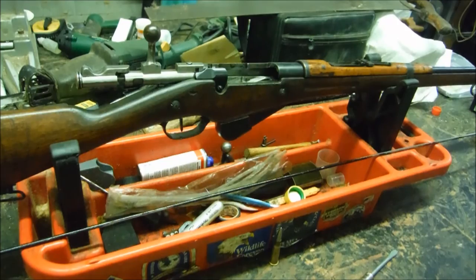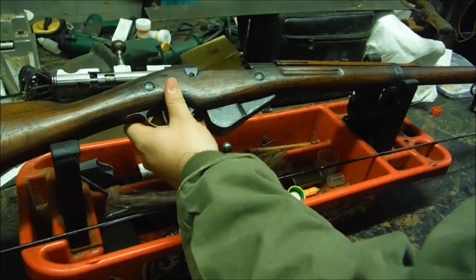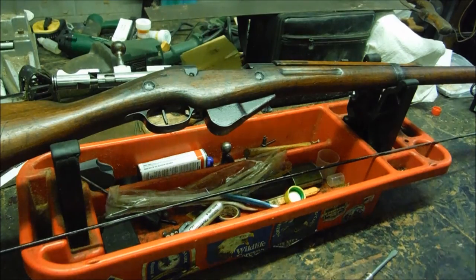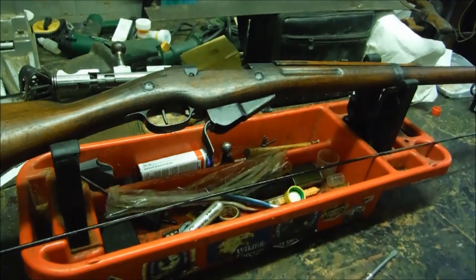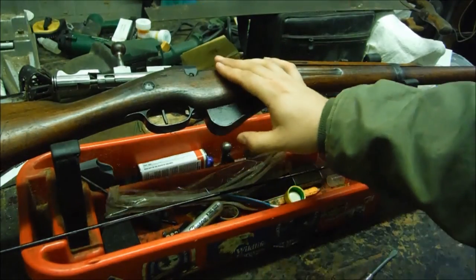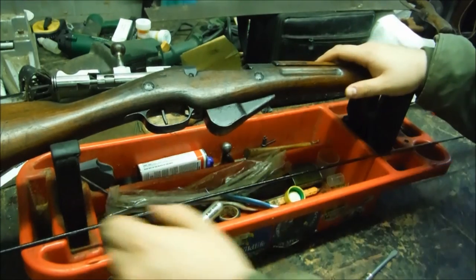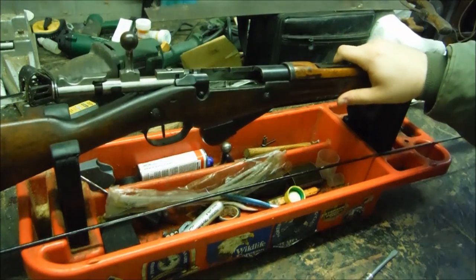Thanks for watching — like, favorite, share, and subscribe if you enjoyed. Once we get some clips and some ammo in, hopefully by end of the week, we'll do some shooting with it and see what it'll do. One more little thing on the magazine: there's a cute little trap door so when you reload, the empty clip falls out the bottom, keeping the mud and grime of World War One out of your magazine. Pretty neat — anyway, thanks for watching, like, favorite, share, and subscribe if you enjoyed.